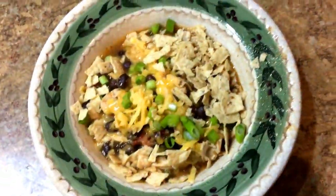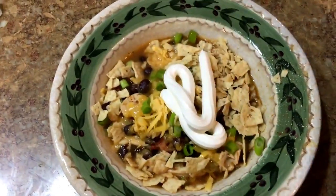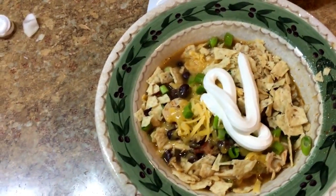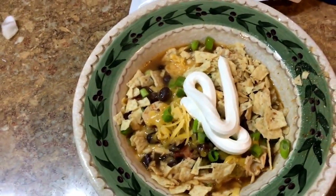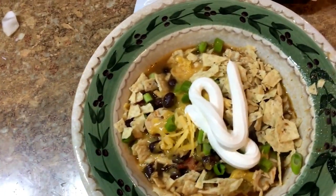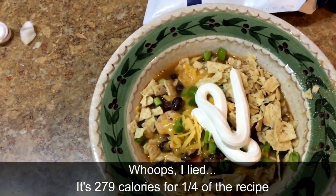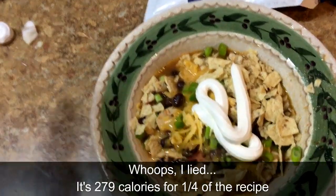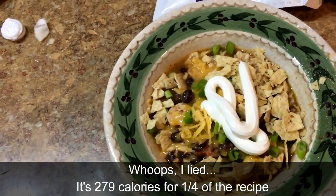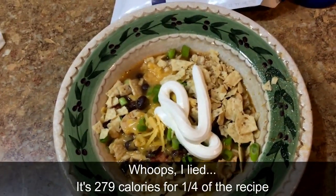My friends, that is the finished product. This dinner, including cooking the chicken, took about 30 minutes to make. I added the tortilla chips, the cheese, chopped green onions, and a dollop of sour cream. The whole soup, excluding the sour cream, is 329 calories for a fourth of the recipe. For that you can't go wrong - it's filling, it's nutritious. I used organic beans and organic broth; the only things not organic are the sour cream and cheese.